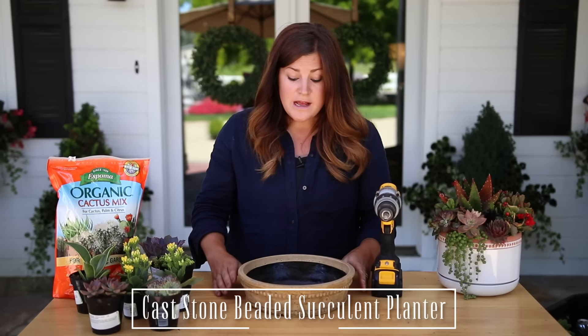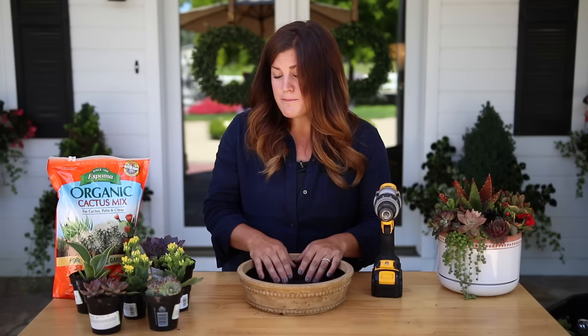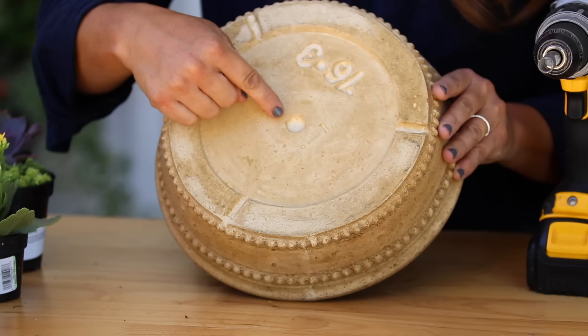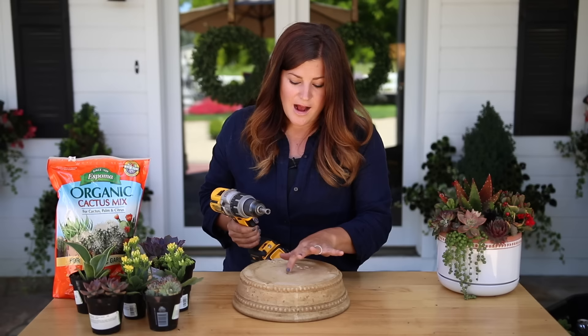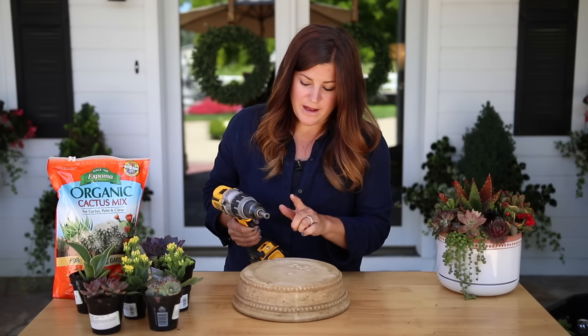The one thing about this bowl is it does not have a drainage hole, so I'm going to create one because that's very important. Especially if you're a beginner with succulents, you must have a drainage hole because they like to not have water around their roots for very long. I've got a drill with a diamond tile drill bit — you could probably use a regular drill bit since this is pretty porous, but to be on the safe side, diamond tile does a really good job.